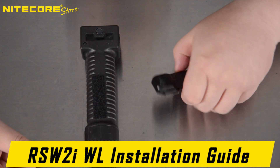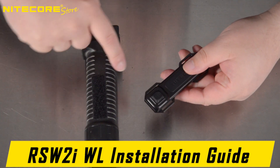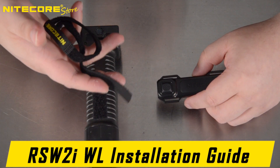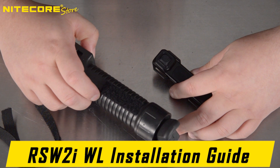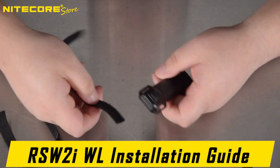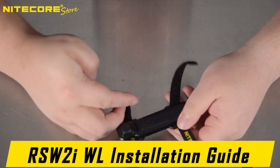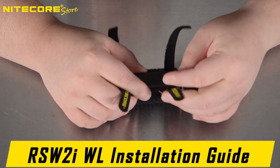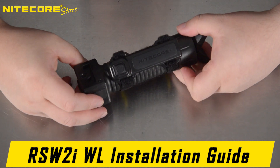Another method is to use the small slits on the ears of the pressure switch along with the two included hook-and-loop straps to attach it to other surfaces — for instance, a vertical grip.